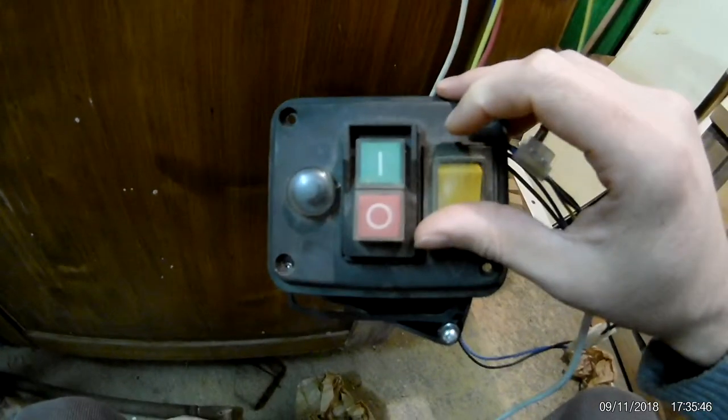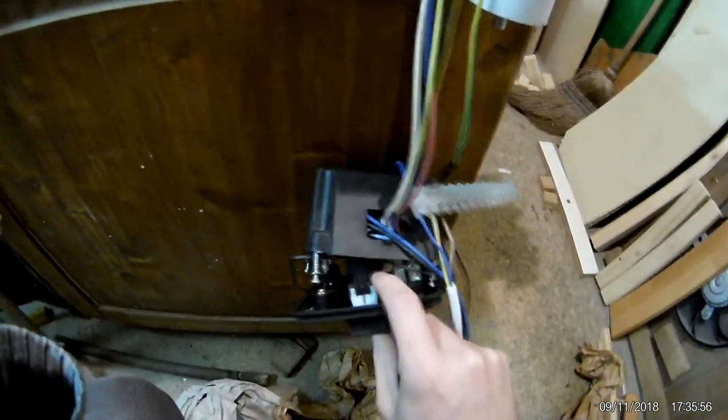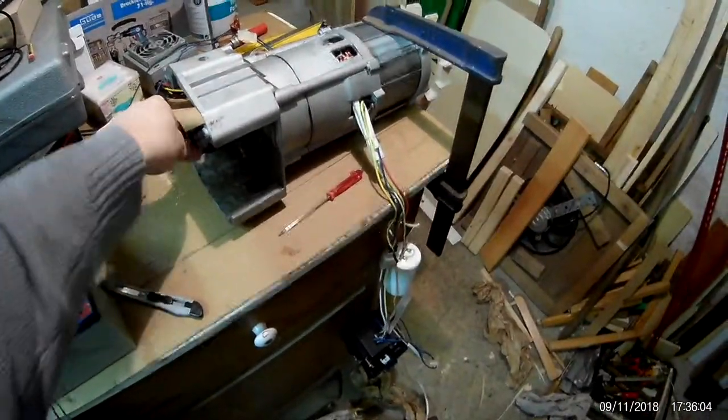When you turn it to the back direction, this one doesn't latch — so it's meant to run in only one direction, but you can reverse it if you need to by holding the button. I don't know where I'm going to use something that is extremely slow.